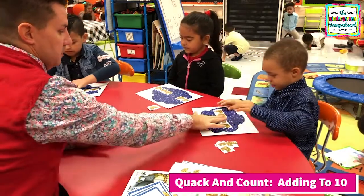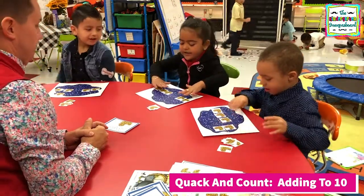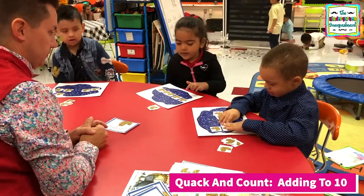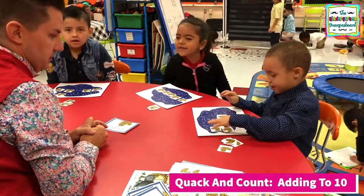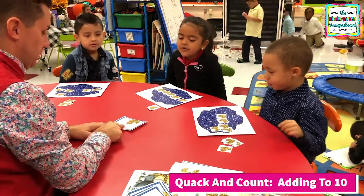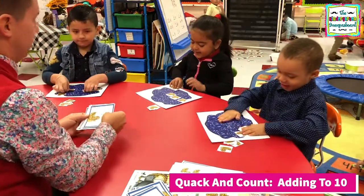All right. How many do you need over here? Two. All right, how do we add? Put them together and count. All right, what's the answer? One, two, three, four, five. Five. Let's read the equation. Two plus three equals five. All right, take those ducks out. Good job.